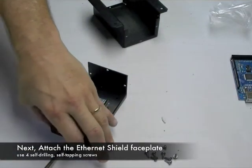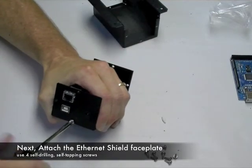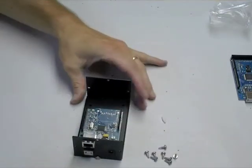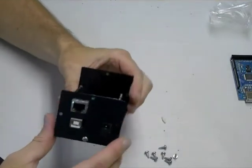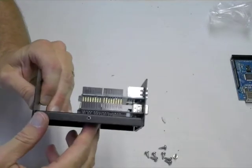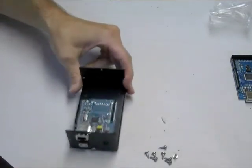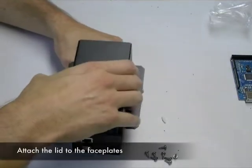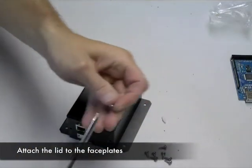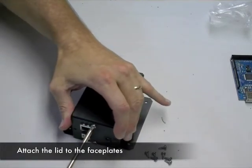After that, you'll simply attach the bottom screw of the Ethernet shield faceplate. Then we'll attach the lid — it's just the same process as with the regular Arduino. The lid attaches to the faceplate exactly the same way; there's no difference.